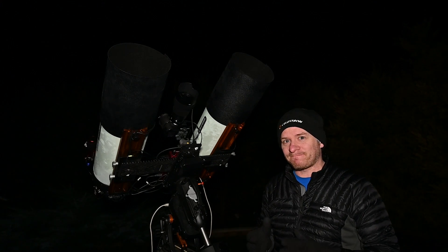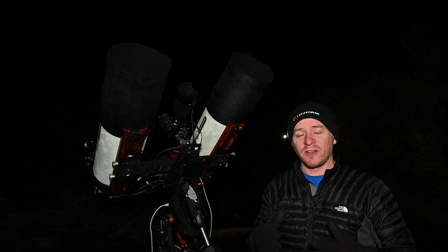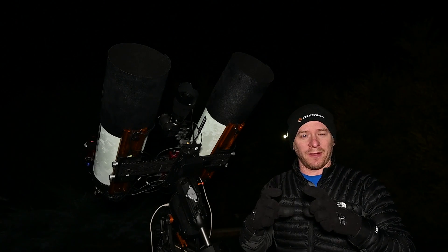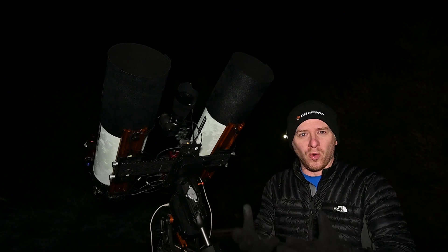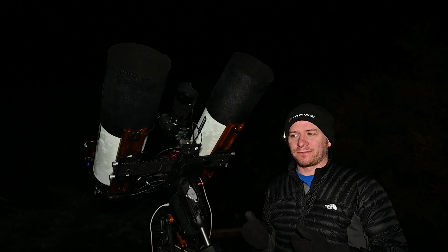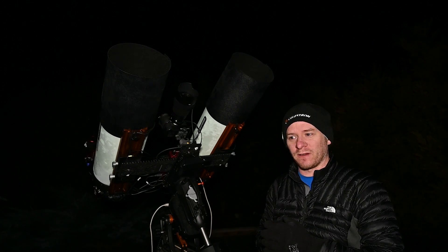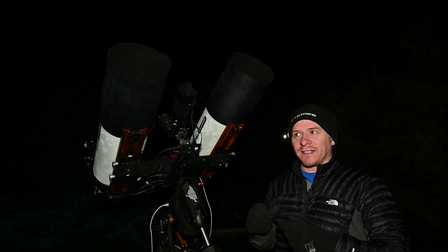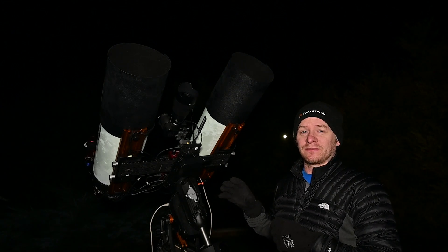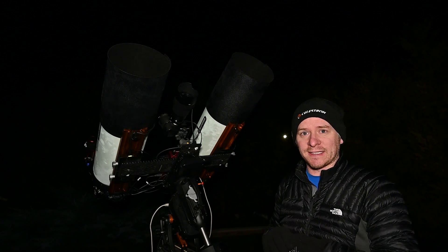Tonight's plan is to go back on the Lagoon Nebula. If you recall my last video, I shot the Trifid and Lagoon and tried to frame it all in one frame. However, there's still more in that area to capture, so I'm going to shoot a four-panel mosaic. I'll also be shooting with the Nikon Z7, which has been astro-modified, with the 50mm f/1.2 S lens.